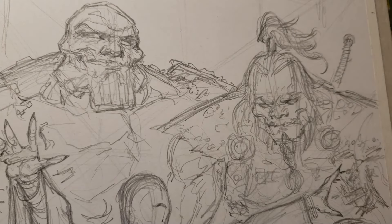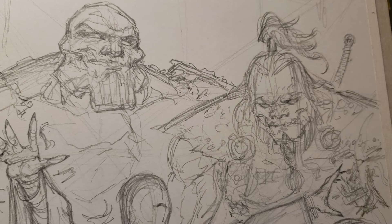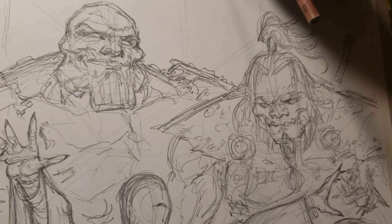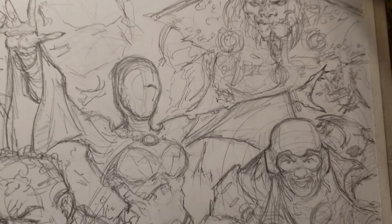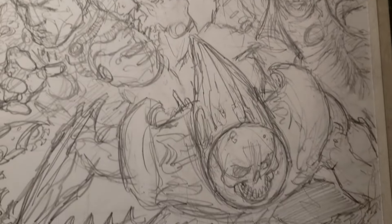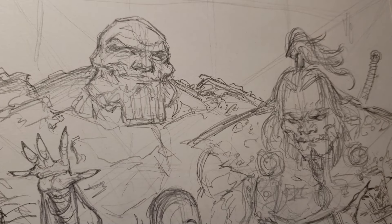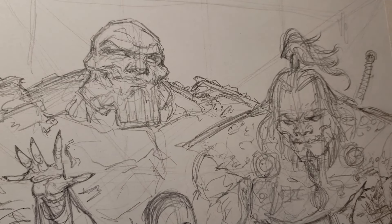Hey guys, making another video. For this one I'm going to be inking a piece - it's an illustration for a book. It's the superhero team for the Antiquity book I'm doing illustrations for. It's a team of mutants, I think they look pretty cool. Just doing some regular brush inking.